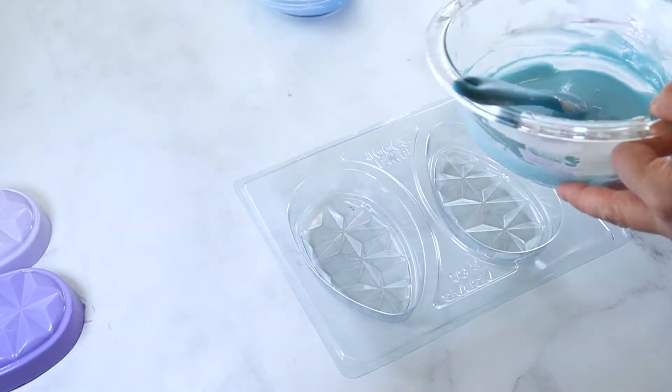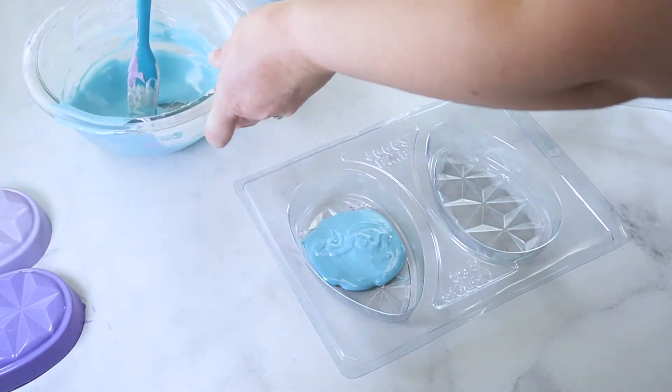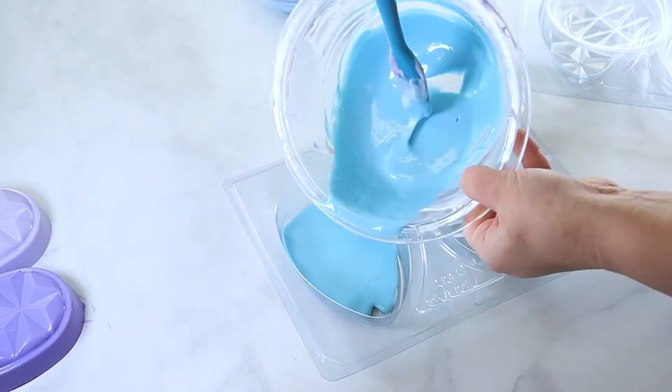Pour the chocolate in each cavity to the fill line, then press the middle and top pieces into place. Refrigerate for 15 to 20 minutes.